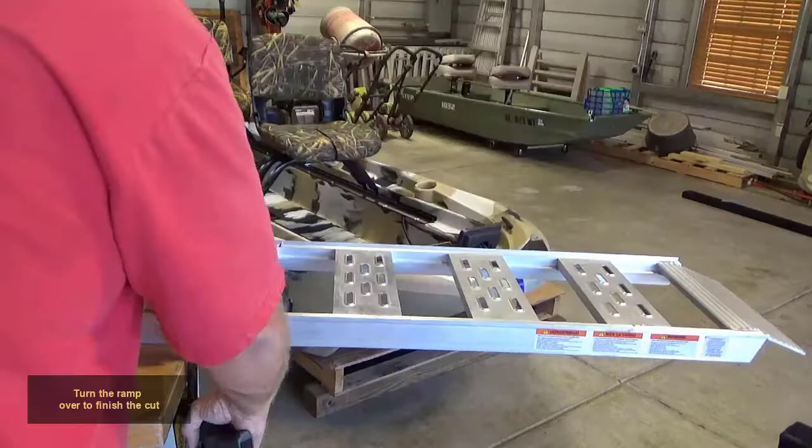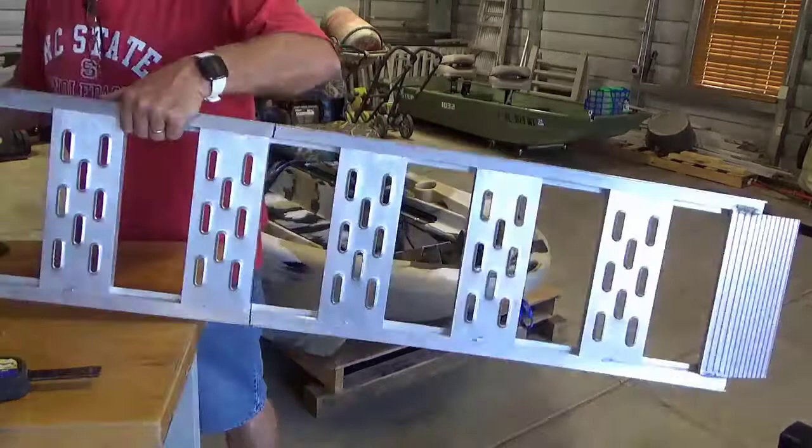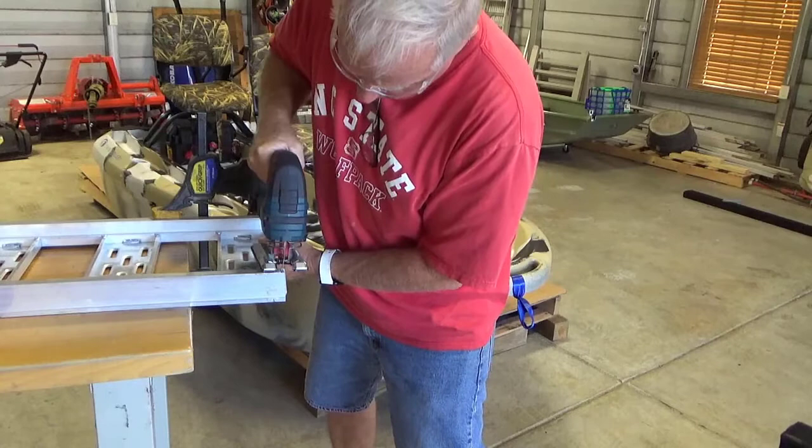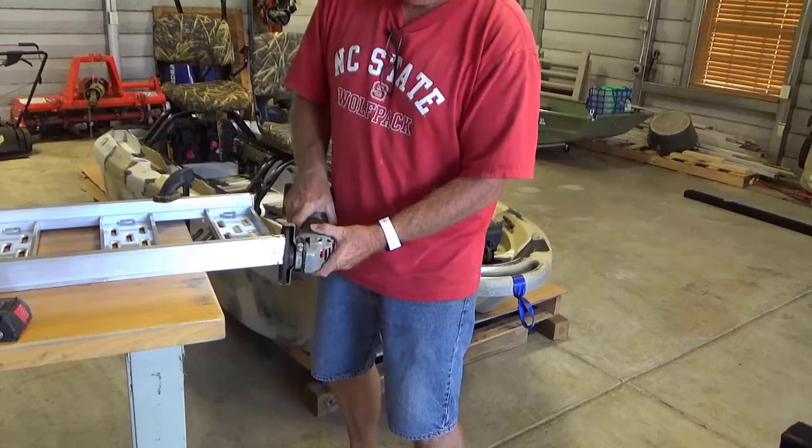Cut on the mark. Turn the ramp over to finish the cut. Grind and smooth out the ends of the ramp.